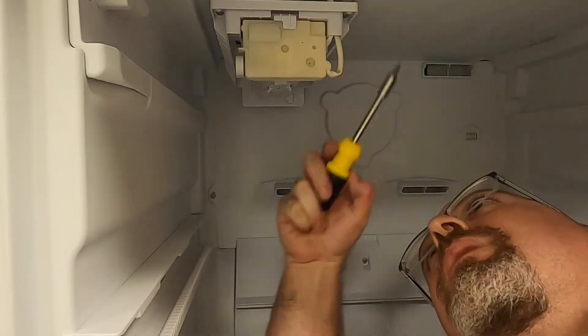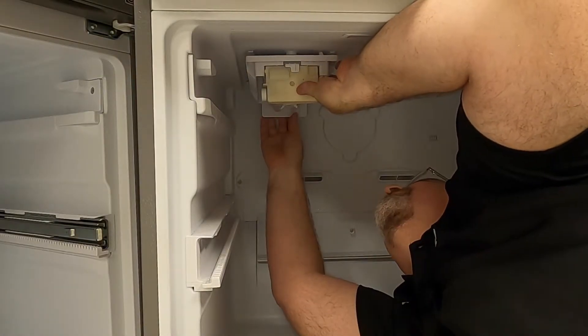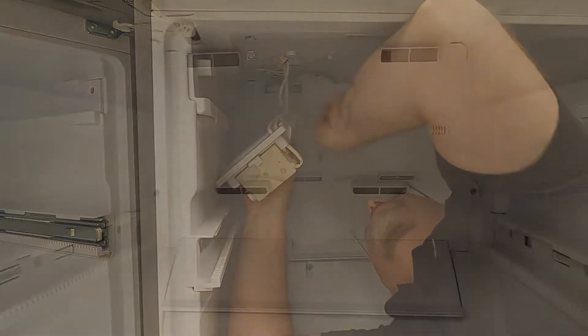To remove the ice maker, unscrew the two Phillips head screws. Once the screws are removed, slide the ice maker towards the front of the unit to release it from the locking tabs.